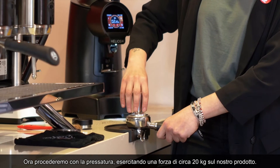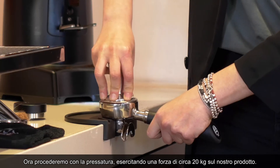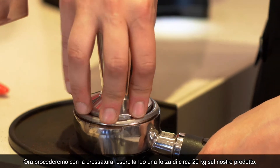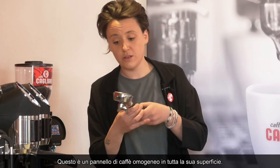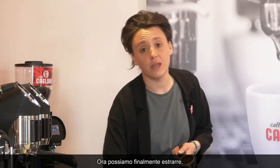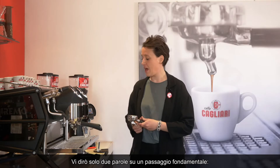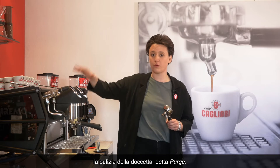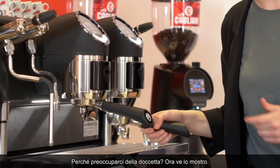Now we proceed with the extraction, and I want to talk about one of the most important steps in this case, which is the purging of our group head. Why do we need to purge?